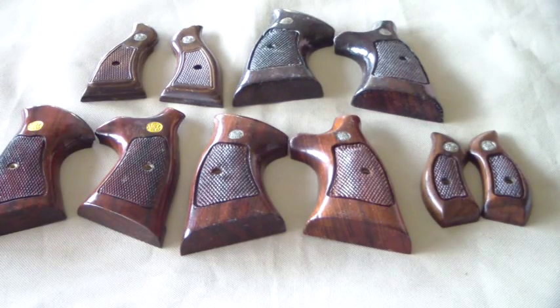Alright, Smith & Wesson wood revolver grips — that's what we're going to talk about, some of the old vintage ones here. As you guys know, if you've been around my channel, you know I'm a big revolver fan. Definitely going to go over some of these grips.